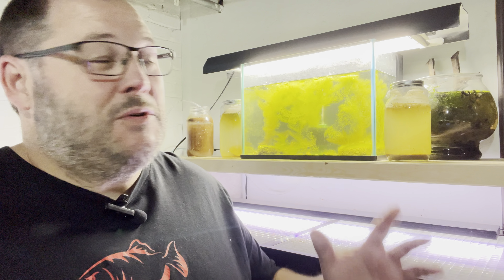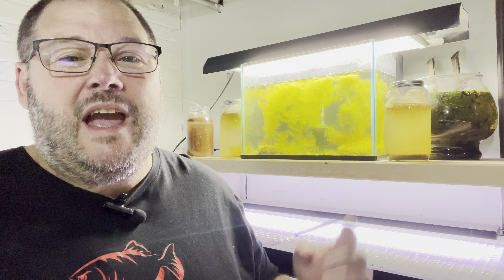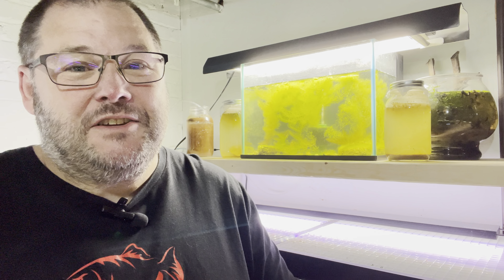Welcome to Paddy's Aquatics. So in today's video, this dirty, algae-filled, filthy aquarium — I'm going to explain to you why it's the perfect setup to grow out fry.